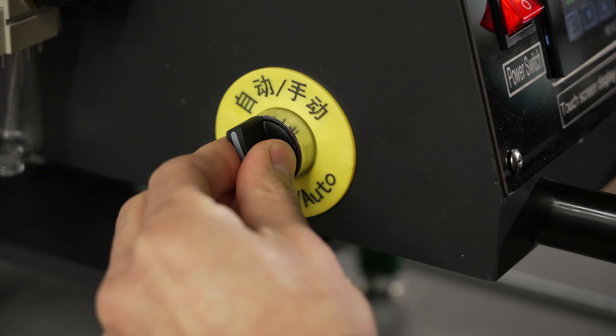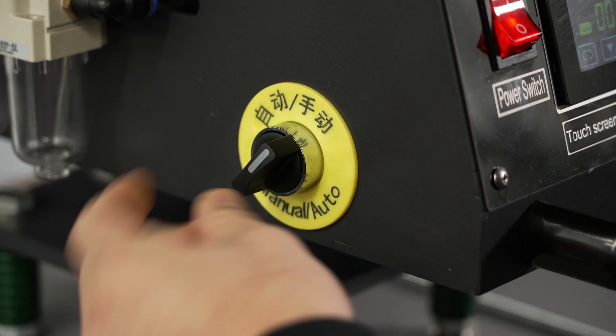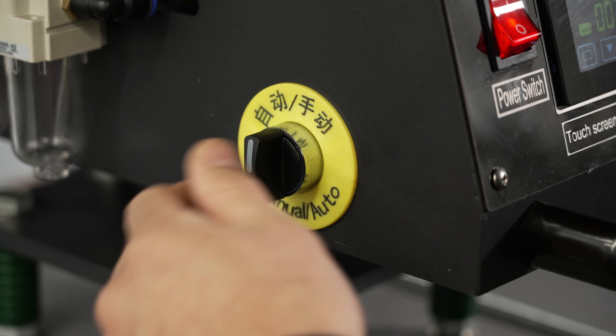On the left side of the machine, you will see this switch. This switch controls which mode the heat press will be on. The three modes are Semi-Auto, Standby, and Manual.